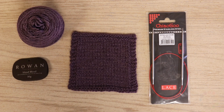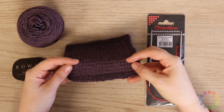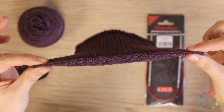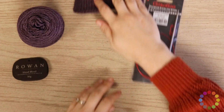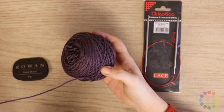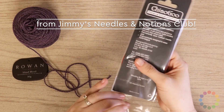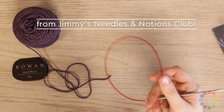We have a nice swatch already knitted with the Chinese Waitress cast on. You can see the edge looks much like a crochet cast on, and this is a very flexible stretchy cast on. Today we've got some Rowan Island Blend to work with and February's Needles Chow Goo Red Lace Circulars with their extremely flexible red cables.